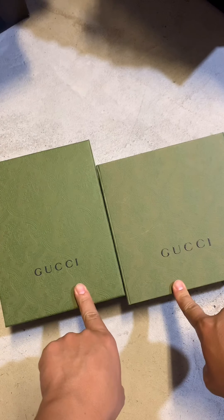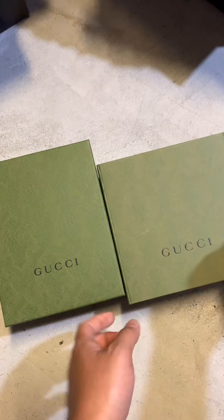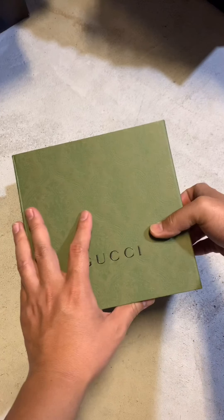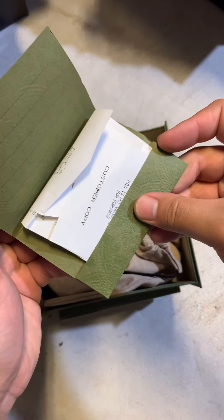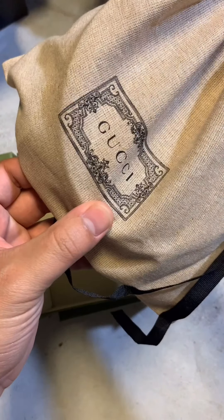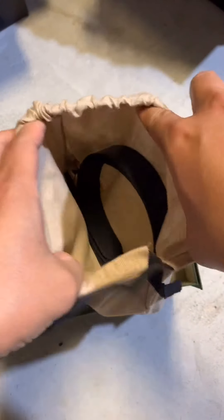We got a bag and the other one should be a belt. With the first box open we got a receipt inside and then we have the belt. This is a belt and with the Gucci dust bag it looks pretty well.